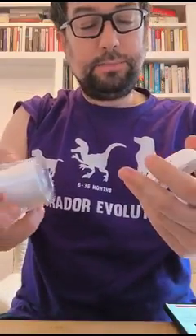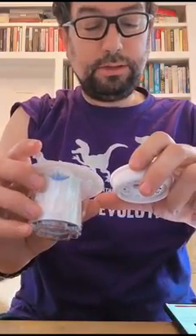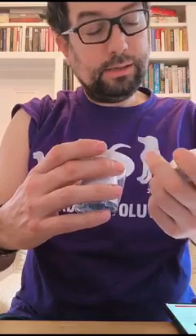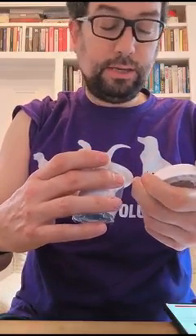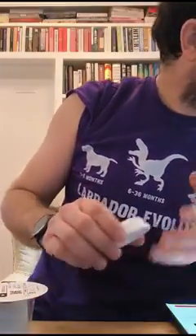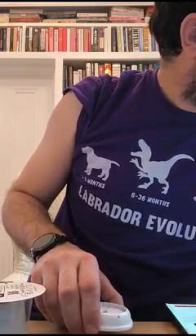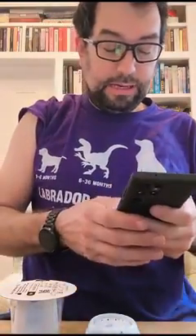So we pull these two apart. We check the serial numbers are similar in some way. Yep, there we go. And then we choose to scan the QR code on the top of the pack.